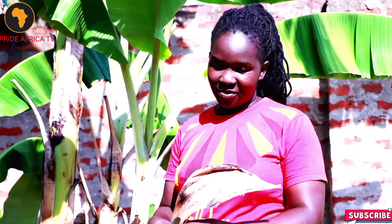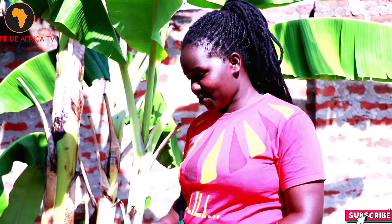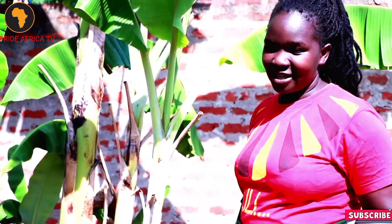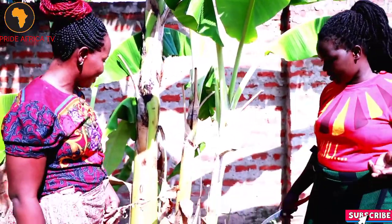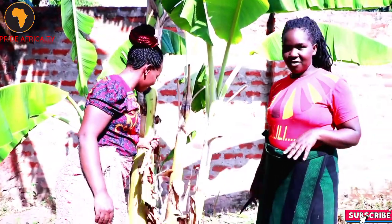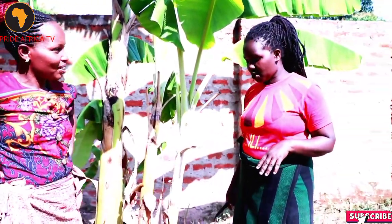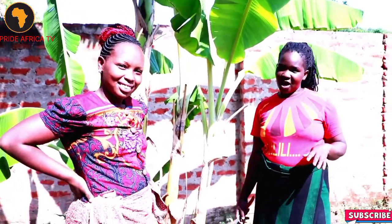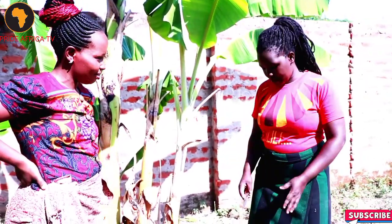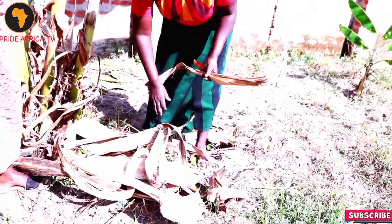I'm called Ruth. Thank you, our viewers, for liking our channel and for watching whatever content we bring to you. Thank you for that support. We pray that God may bless you. As my colleague said, today we are having a new program called How to Survive in Africa. This time we shall show you how to make a loco mat out of banana fibers.